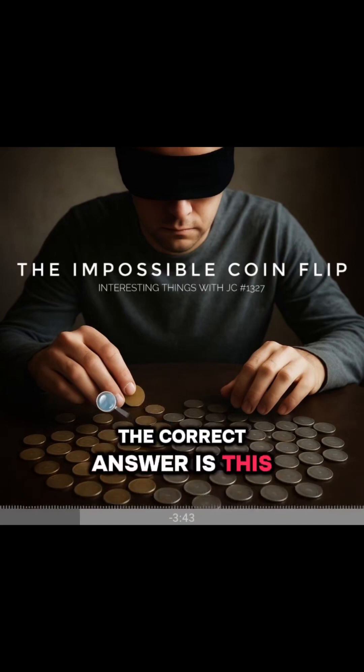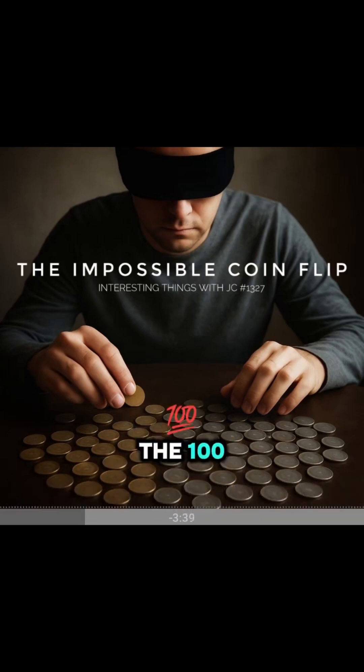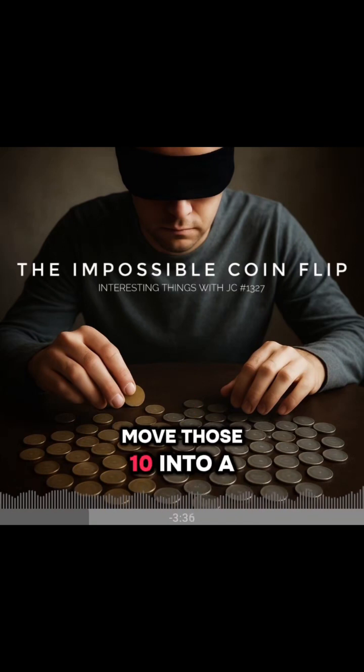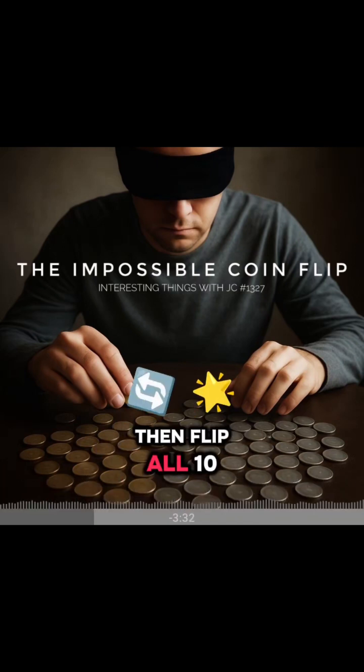The correct answer is this: pick any 10 coins from the 100 — it doesn't matter which ones. Move those 10 into a separate pile. Then flip all 10 coins.